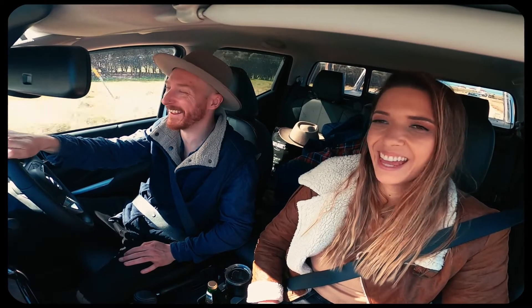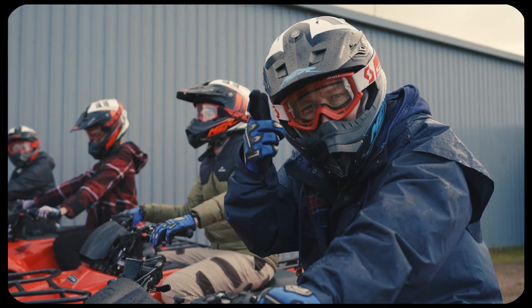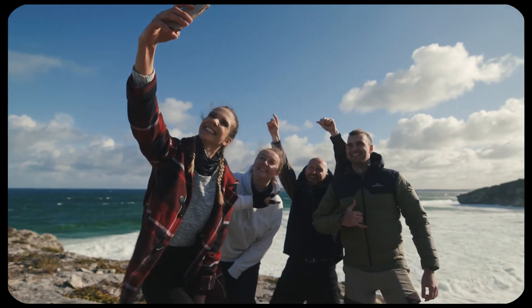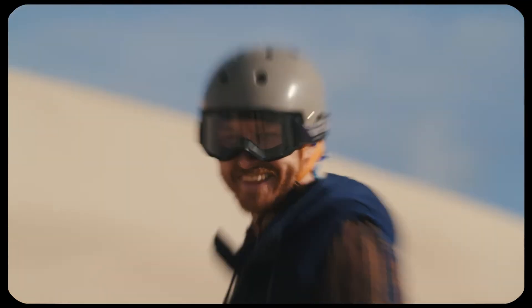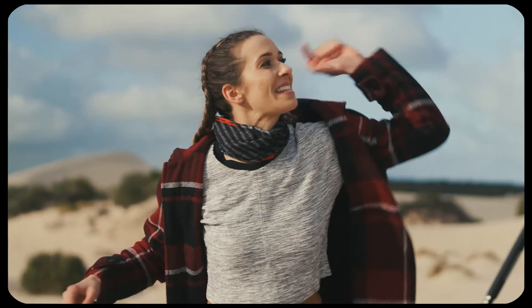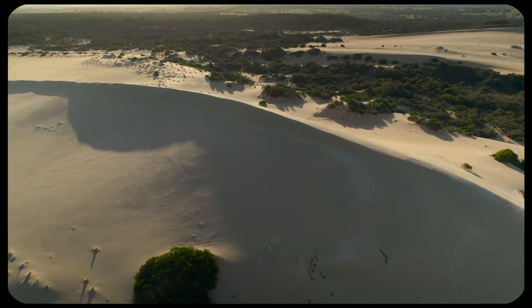We have just rocked up to ATV — I am so excited. We're going to head out, find some beautiful coastal locations, and then I think we're going to sneak in some sandboarding too. It's going to be a wet, muddy, dirty day but it's going to be so much fun. Look at this — we are going to sandboard down there. It is 70 metres above sea level!